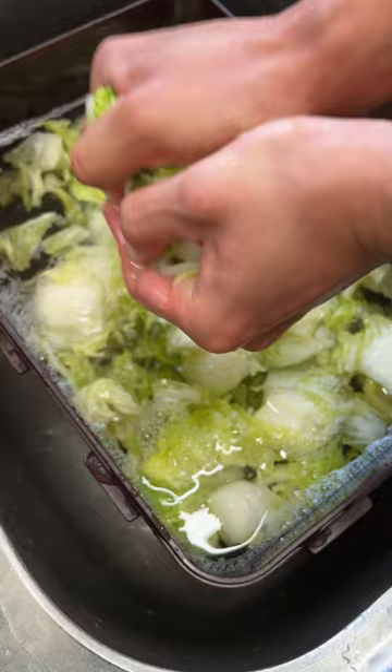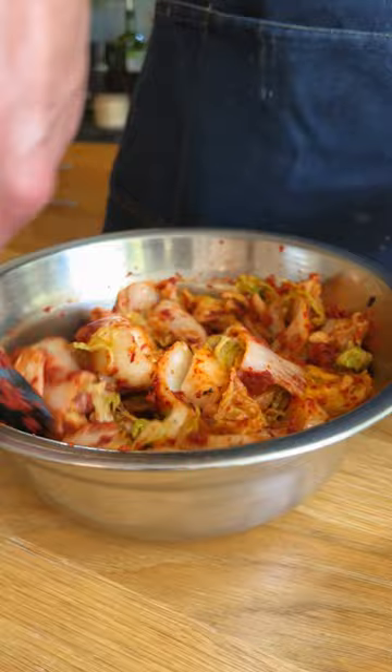Simply mix that cabbage with the kimchi paste. If you have daikon, you can peel and cut that up into thin strips and add those too. Throw that into a fermenting vessel, leave it at room temperature for a week, make sure to relieve the pressure every so often, then throw it in the fridge to store while you enjoy it.